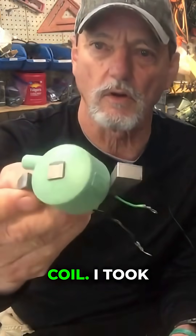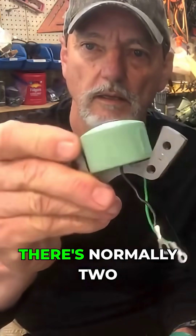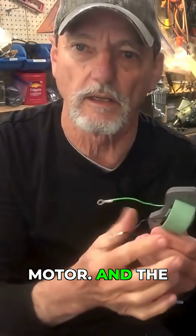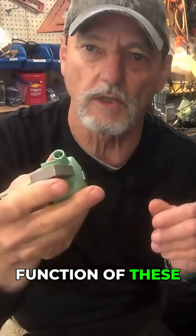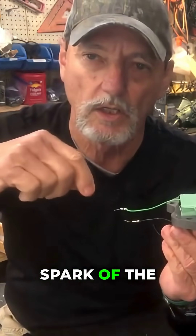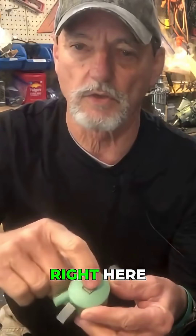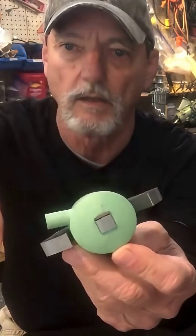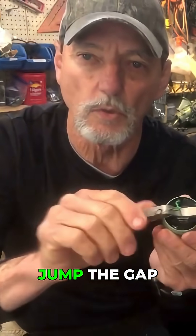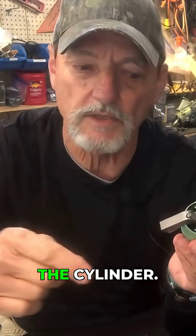This is an inductive coil I took off one of my restorals of a TN28. There's normally two of them on a two-cylinder motor. The function of these ignition coils is to create the spark — the flywheel spinning around across the armature right here creates voltage to jump the gap of your spark plug, to create the spark and cause combustion inside the cylinder.